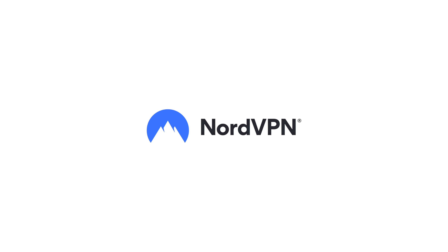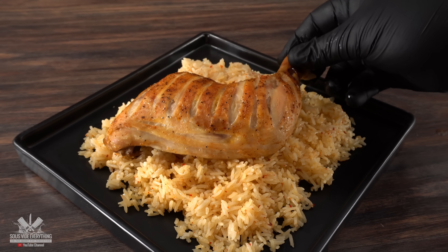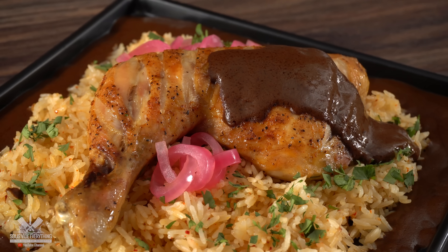Thanks NordVPN for sponsoring this video. Mole is one of the greatest gifts from Mexico, and if you've never had it, this is your chance because my version anyone can make.